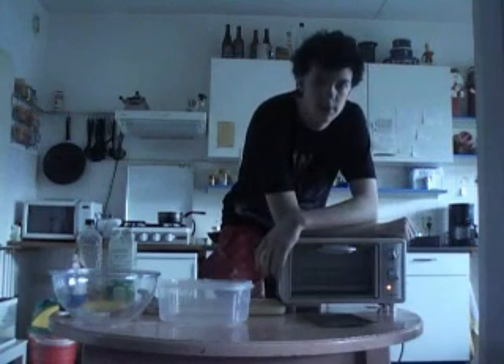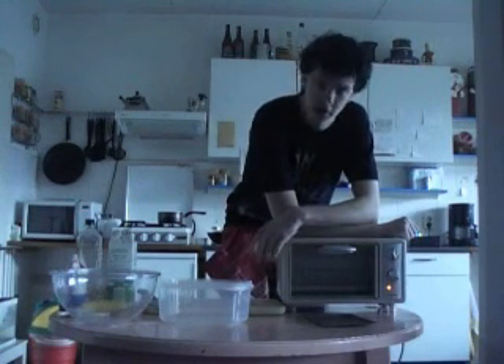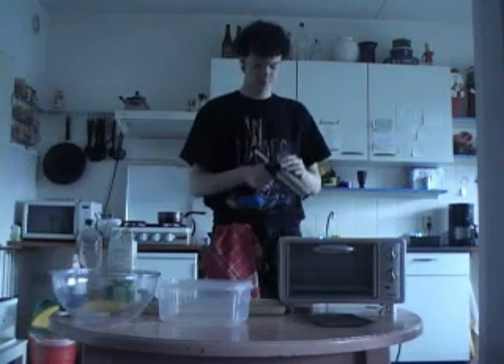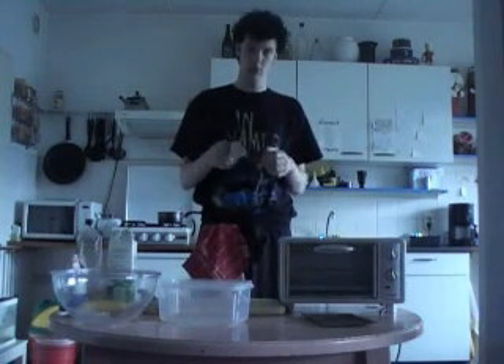I'm gonna preheat the oven now because we will be freaking annoyed by the ticking noise from the elements the whole time. Are you really into hearing this five minutes long? No. I'm gonna use a pistol — no, seriously, it's just a device to make funny motifs in the cookies.